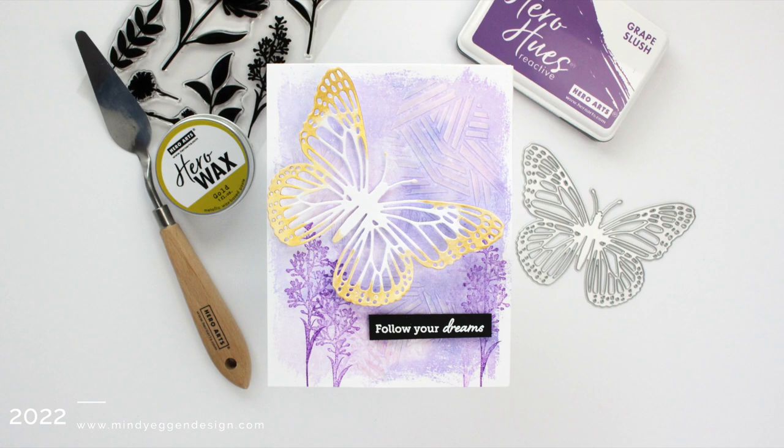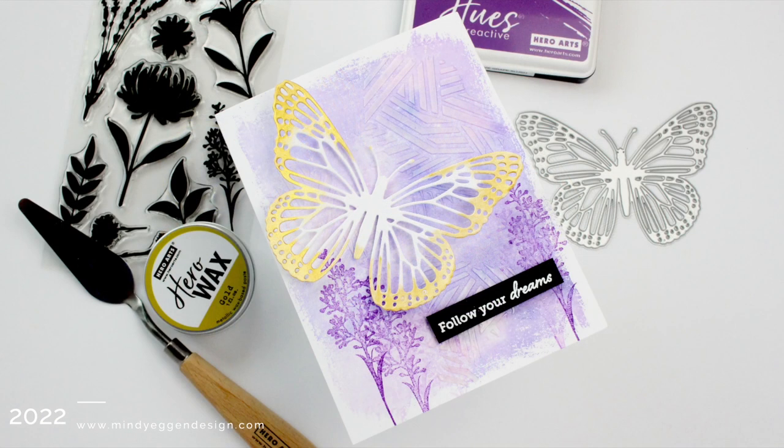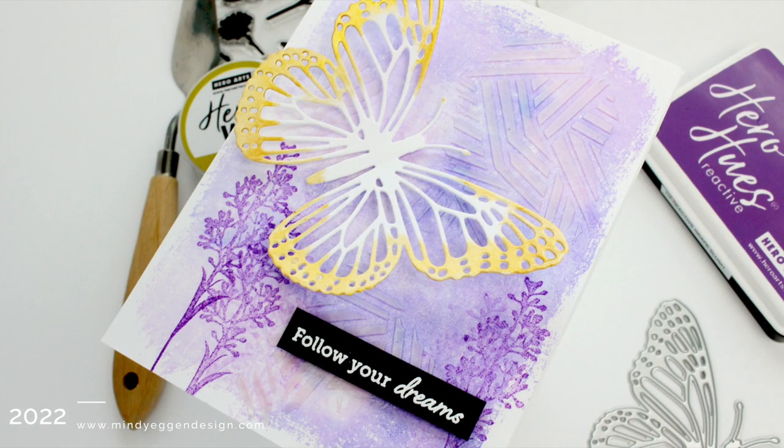The word mixed media tends to scare a lot of card makers. I know it did for me and I'm still very intimidated by it, but I'm dipping my toes in little by little and I'll share with you today my process for it. If we just take it step by step, you can really create some amazing mixed media projects or cards.